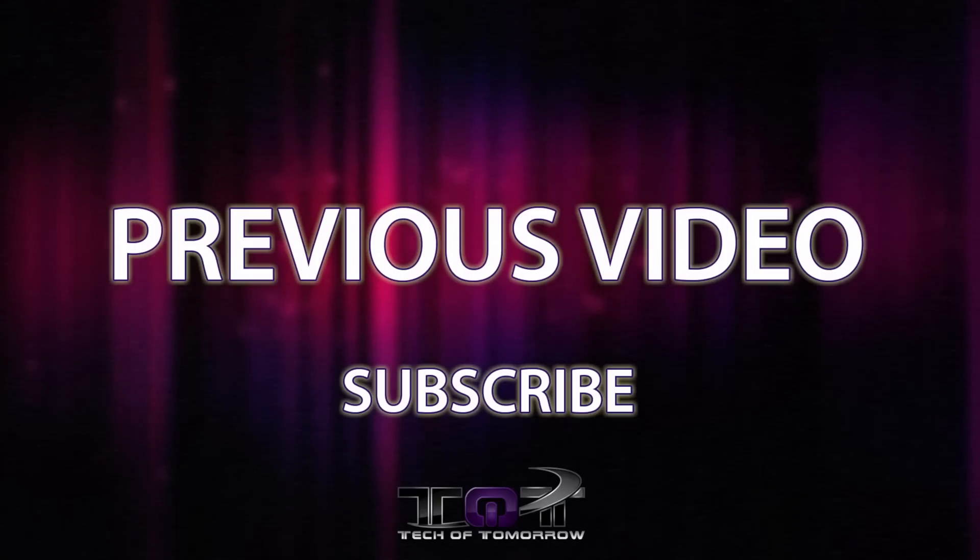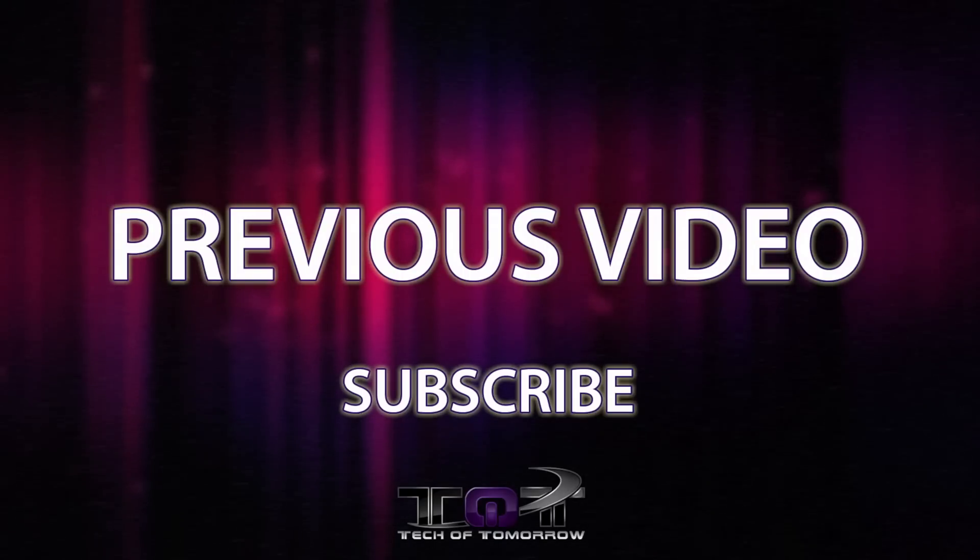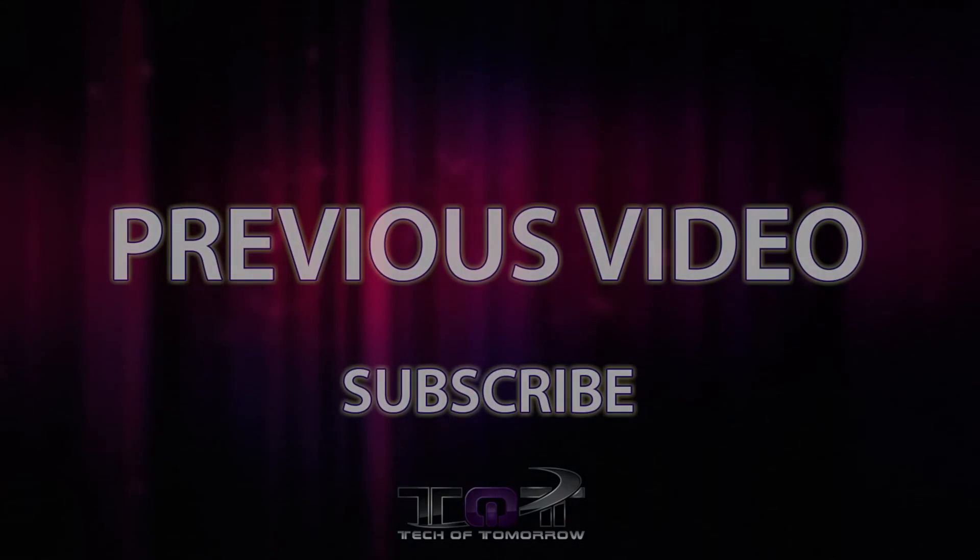So I'm Elric. Thanks for watching. I hope you guys liked this card and I hope you guys liked the video. We'll see you guys back here on Tech of Tomorrow for more tech. We'll see you guys next time.